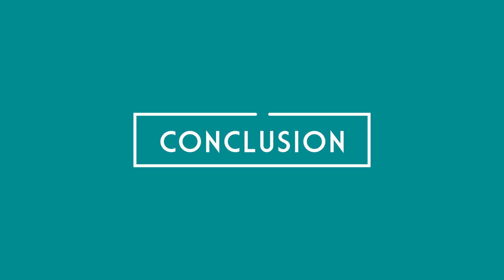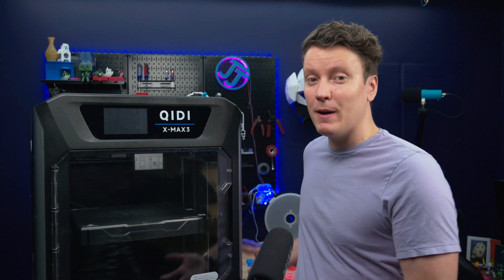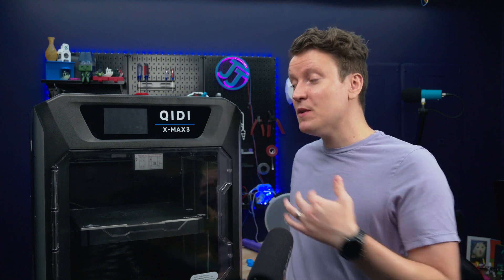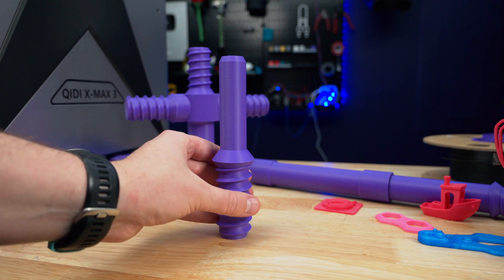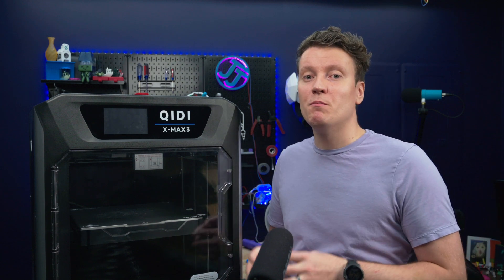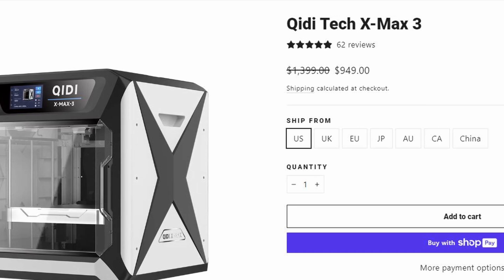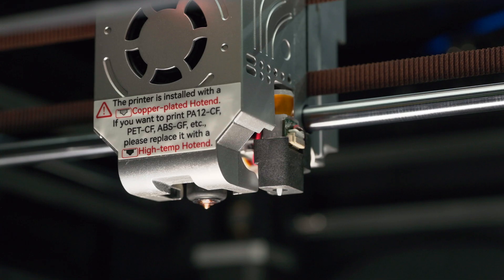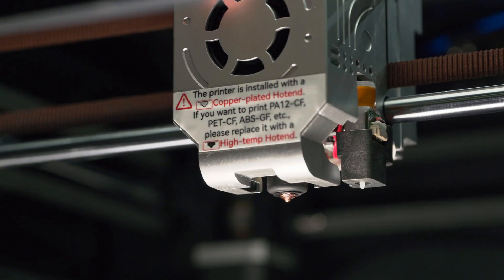When it comes to 3D printers that can handle engineering grade materials and a huge build volume like this, I think this might be the best one at under a thousand dollars. But if you don't need a huge build volume, if you don't need to be printing nylon and polycarbonate prints, then there are cheaper and easier to use printers out there. The Bambu printers are way easier to swap filaments with, and I think the Creality K1 printers have a much easier to use menu and you still get that full Klipper control. Currently it is on sale for $950.